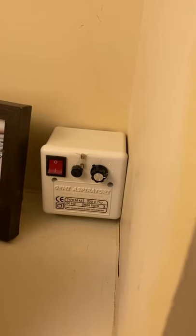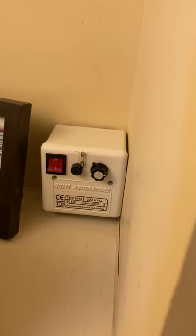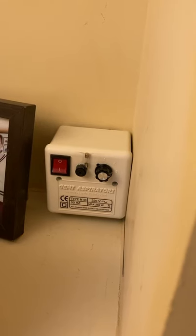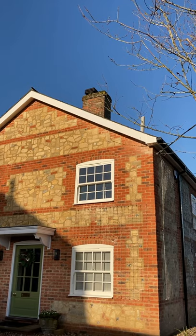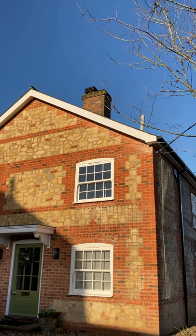So we installed — or rather the electrician installed — this control box. And it was very easy to install this fan on top of the chimney. It all works a treat.